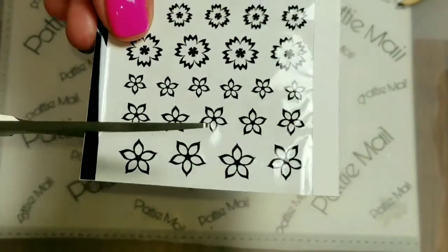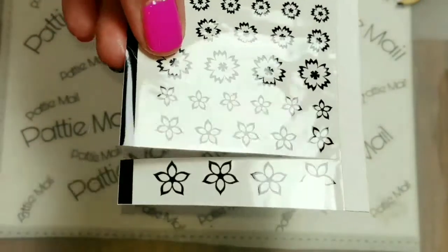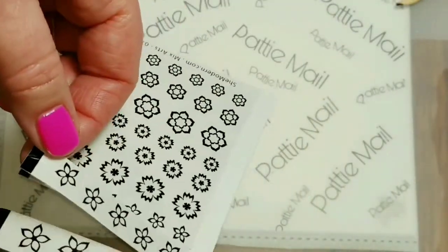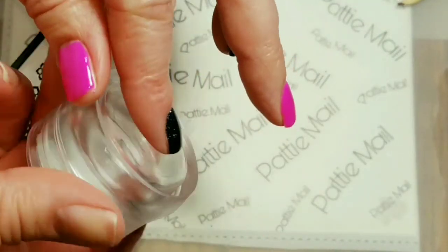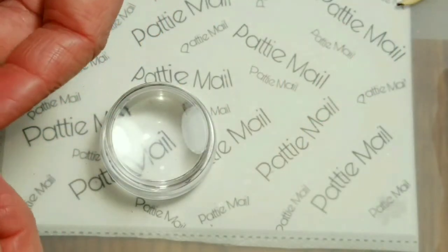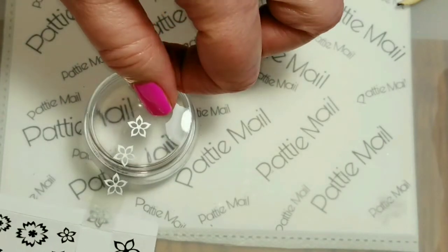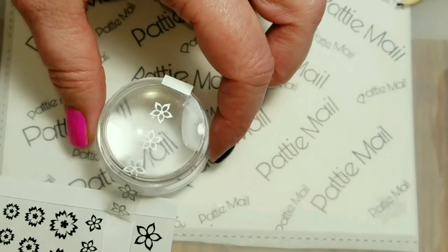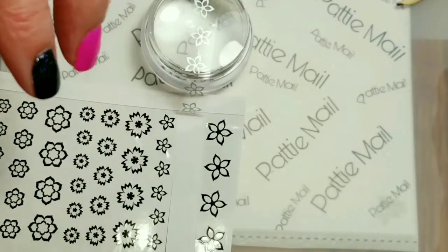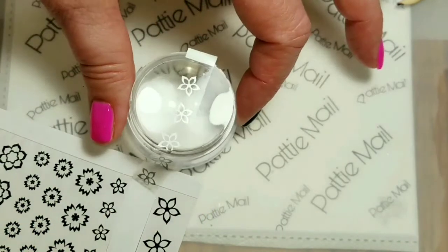The next thing to do is cut your rows into strips. Don't cut them all off because it's good to have them connected until you've used them all up. I have a designated stamper that I got off eBay for $2 and I have flipped it upside down so it's flat. Then you just take your flowers and pop them over like this. I'll show you a couple of different ways to color them in. You can actually get them in any color you want and apply them just like foil. However, I'm kind of crafty and I want to color mine in.